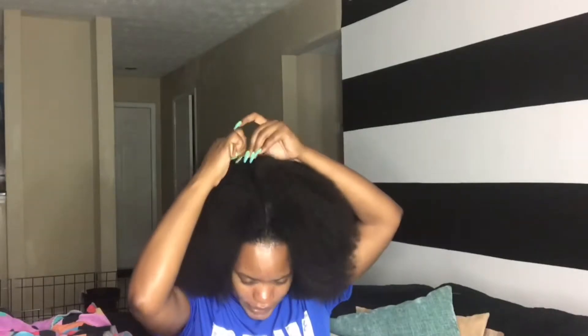Now that that's done, I'm going to go ahead and section my hair. Let me show you guys something — I had some braids last week and I was taking them out and I cut out a whole section of my hair. Can you see where it's short right there? That was a whole braid that I clipped out of my hair. When I tell you I was sick, I was sick. But it'll grow back — there's nothing I can do now.